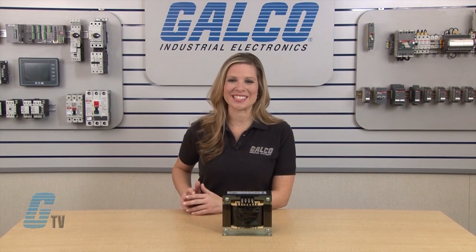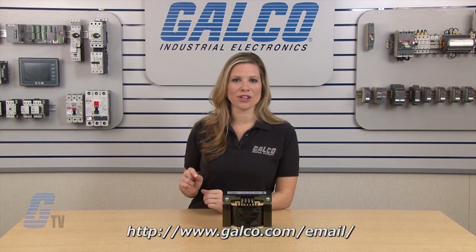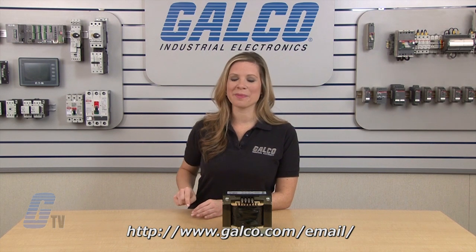Hammond General Purpose Transformers HPS Spartan Series, along with thousands of other products and services, are available at galco.com. Also, don't forget to sign up for our newsletter found on the link below.